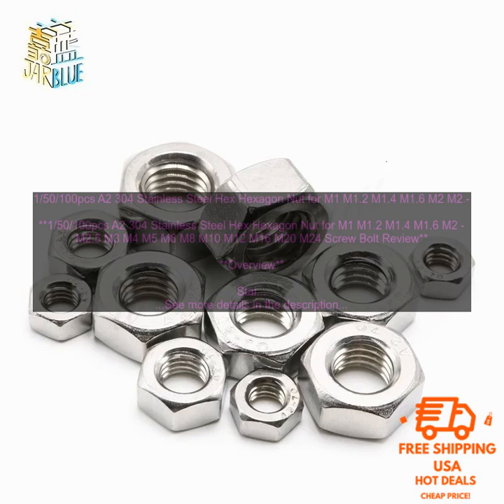Stainless steel hex nuts are often used in automotive applications, such as to secure the wheels to the axle. They are also used in construction applications, such as to secure beams to columns.